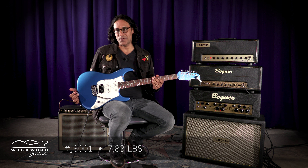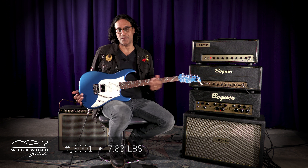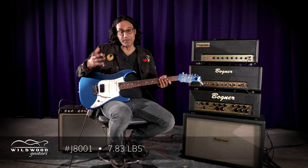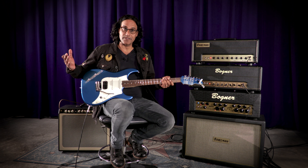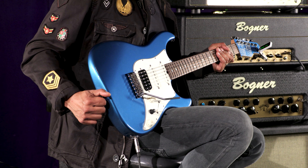This guitar has an alder body, maple neck quarter sawn with a Pau Ferro fretboard. The guitar weighs 7.83 pounds — a very nice, comfortable weight for a double cutaway guitar. And it's finished in one of my favorite colors of all time: Lake Placid Blue.